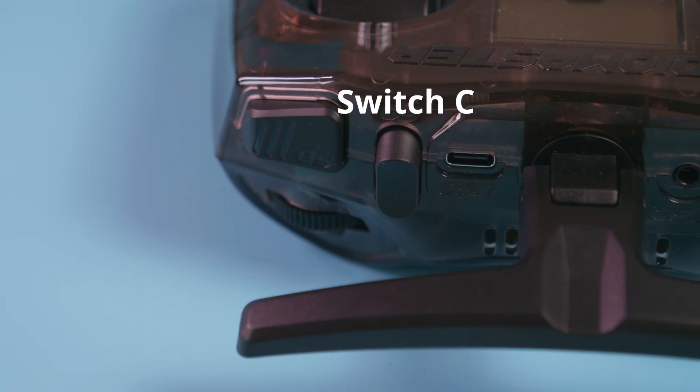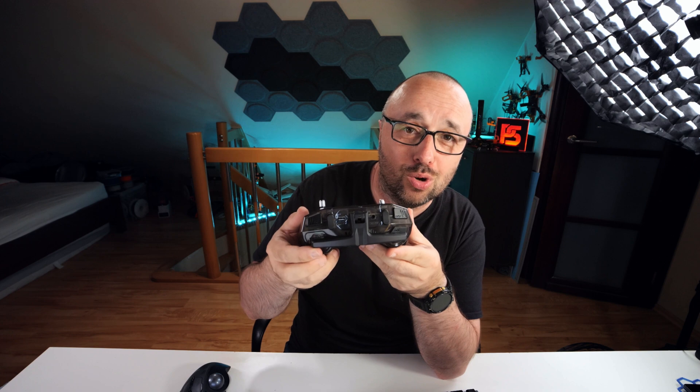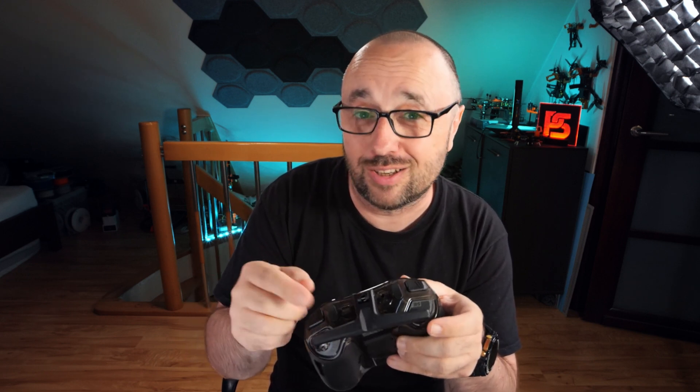And there is something like a safety issue. Whatever you do, do not assign anything critical to this switch over here. Because look what happens when you accidentally turn the antenna — it switches the switch. So if you assign the arming to SC and you just bump the antenna when it's folded, your drone might arm itself. Absolutely something to remember — be very, very careful of what you assign to SC, because it might switch without you realizing it.